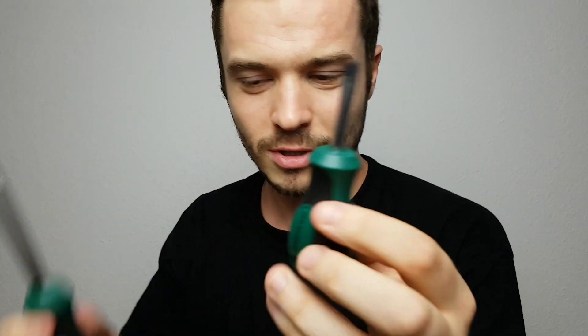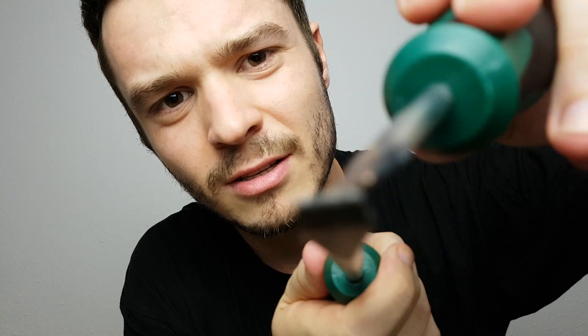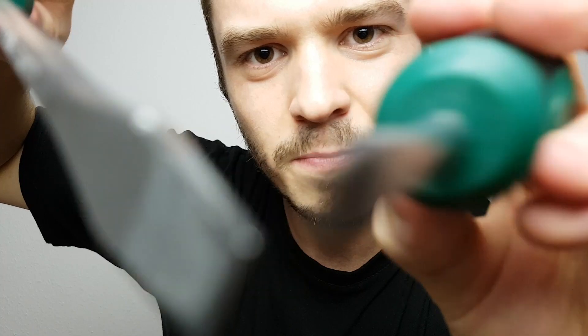I need a second one. Let's take the smallest one I've got. There we go. Now I need these two. There we go. This one in here, this one up there. This should be fine. Let's try this that way.